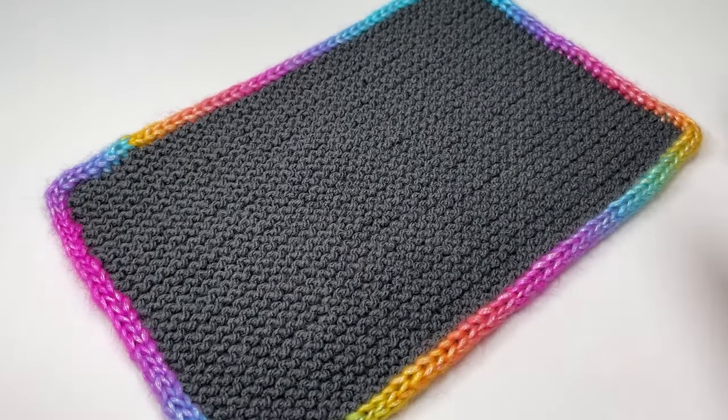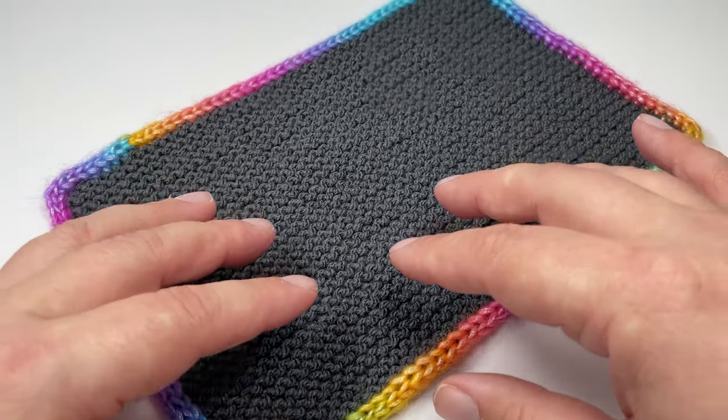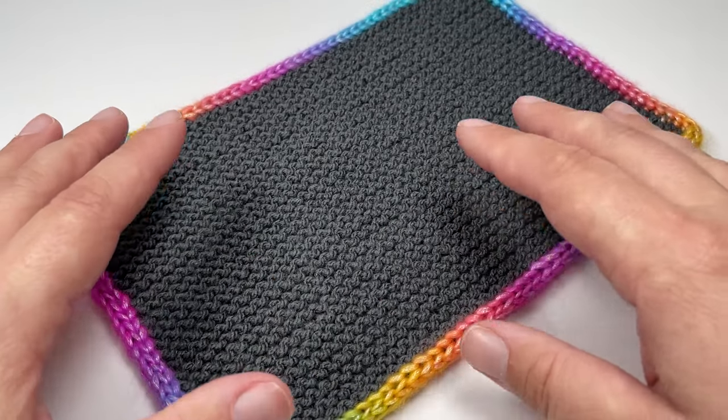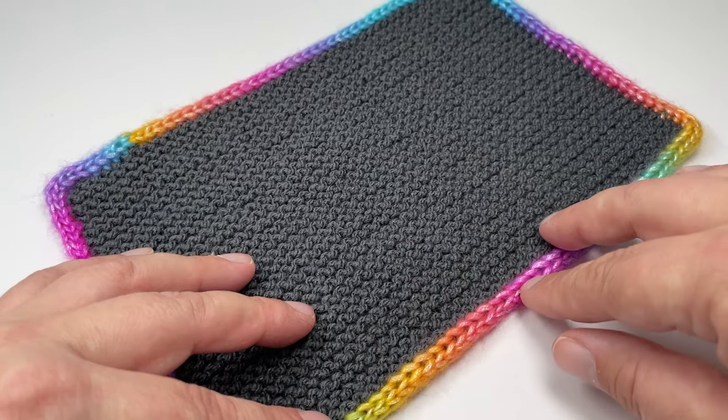It does help if you already know how to knit the basic i-cord. If you don't, I would suggest you take a look at my video for that, which I'll link up at the top, and then come back to this after you have grasped the concept of knitting an i-cord on its own, because it really does help understand what we are doing in this project.